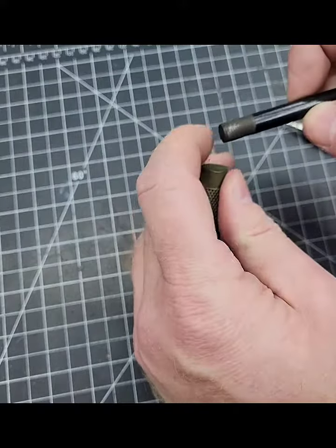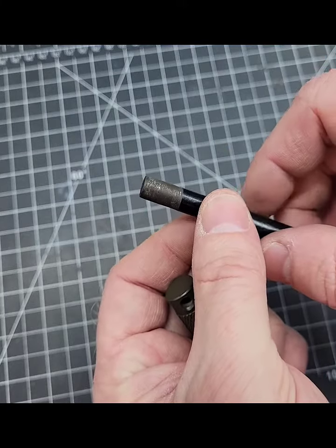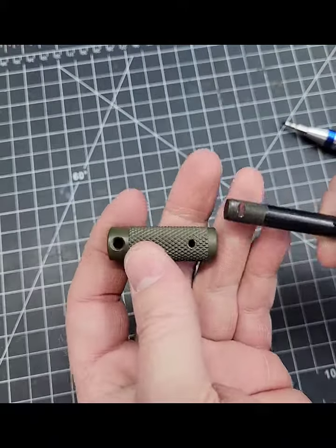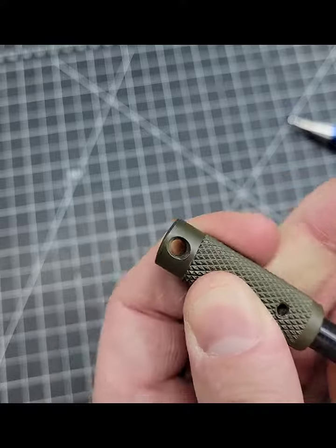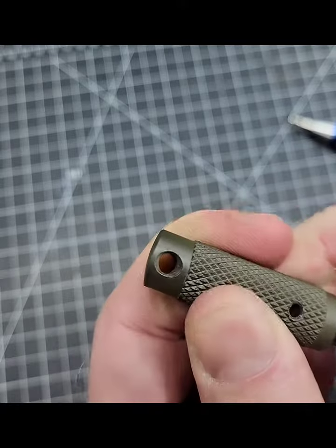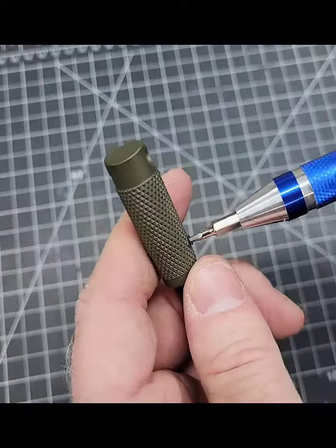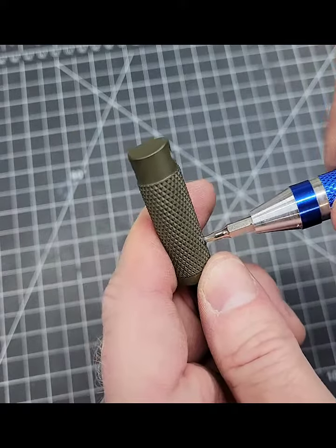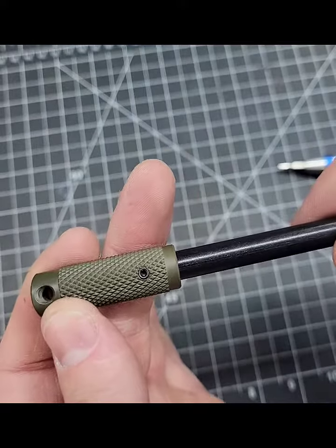We have to turn some of these ferro rods down a little bit because they're just a little bit too big by one or two thou. So we reduce the diameter a little bit and we slide this in here. I'm not going to put the epoxy in now — that will be in there for the final assembly — and then we just take our set screw and in that goes.